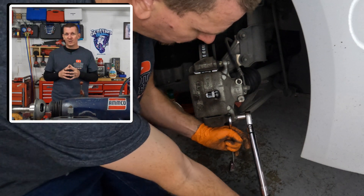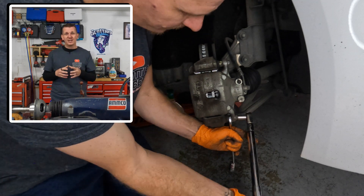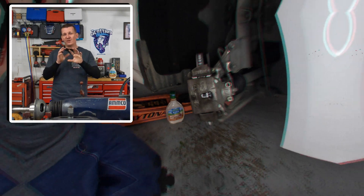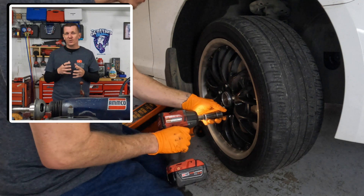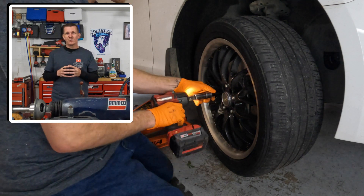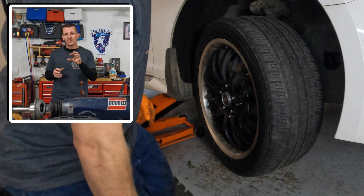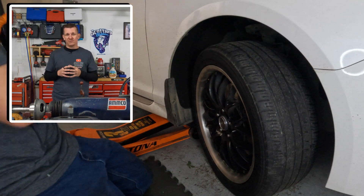Now, the lug nuts. Very important to do a proper brake job. You want to make sure that the lug nuts are tightened up properly in a star pattern to make sure that the wheel is nice and flush, flat up against the hub and rotor, so you don't have any vibration. You always want to tighten up the lug nuts in a star pattern. I'll snug the lug nuts up while the vehicle is in the air, drop the vehicle on the ground, and then set them to proper torque specifications.